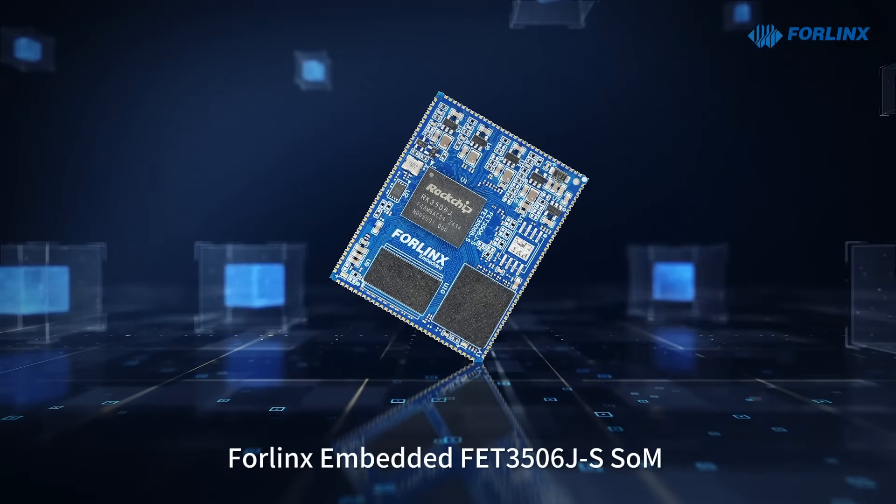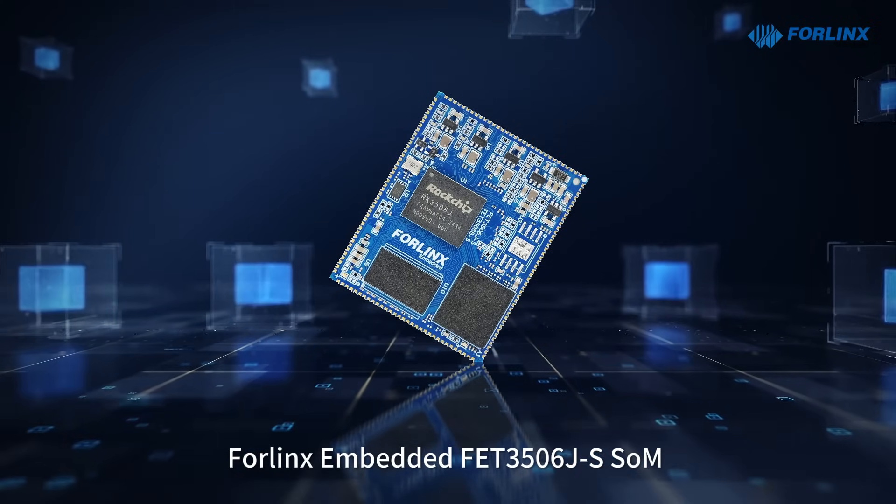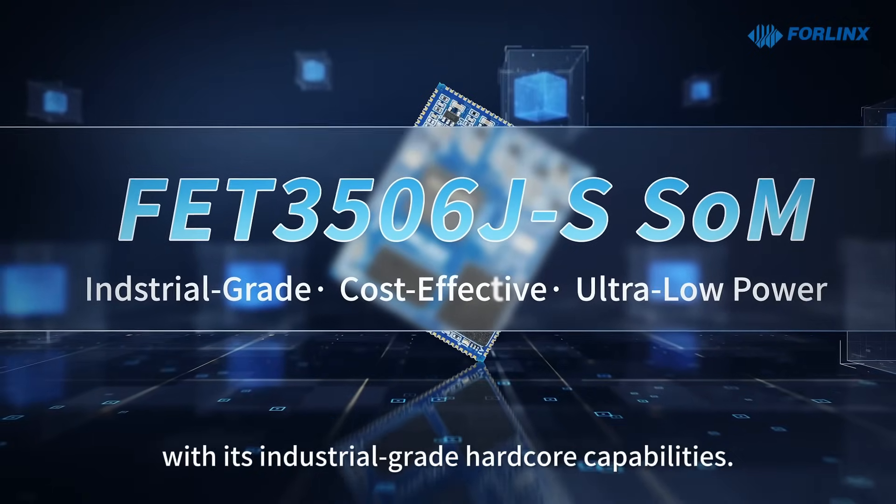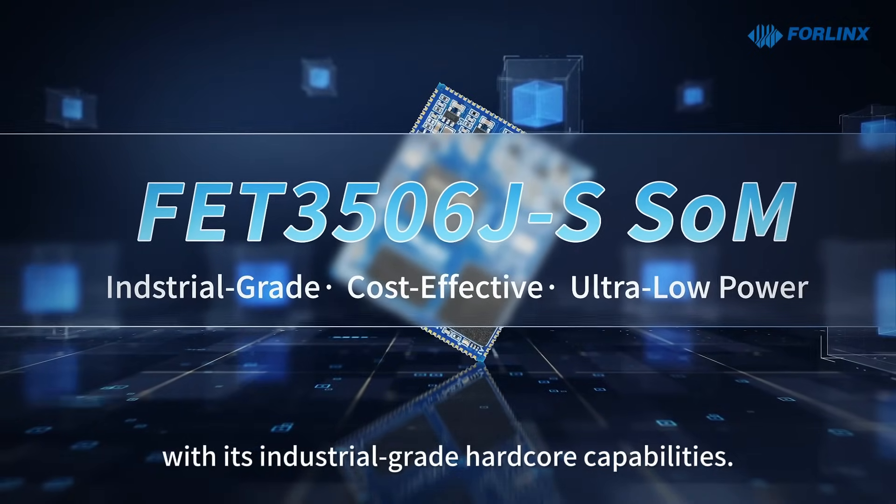For the FourLinks FET 3506J SoM, this module defines new intelligent standards with its industrial-grade hard-core capabilities.